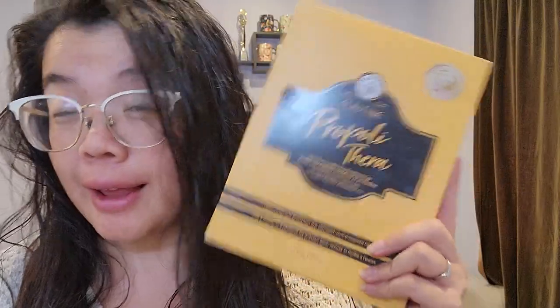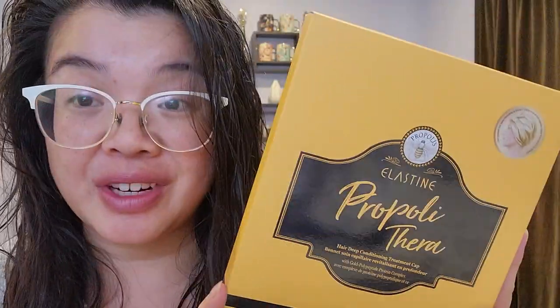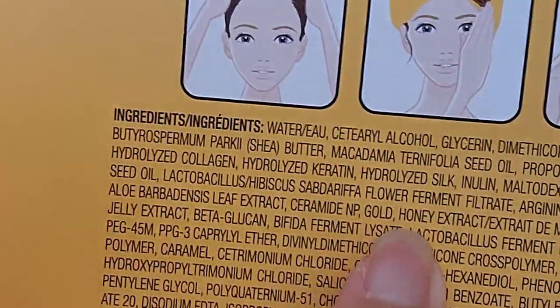It smells absolutely incredible. Before I went in, I was thinking I wonder if they are exactly the same formula — and they are not. This one is probably actually a little bit more elevated in terms of the type of ingredients. It's more of an intense treatment as opposed to the cap. The cap might be a better day-to-day option, whereas this one is a little more intense. And in addition to the keratin and collagen, this one also has gold.